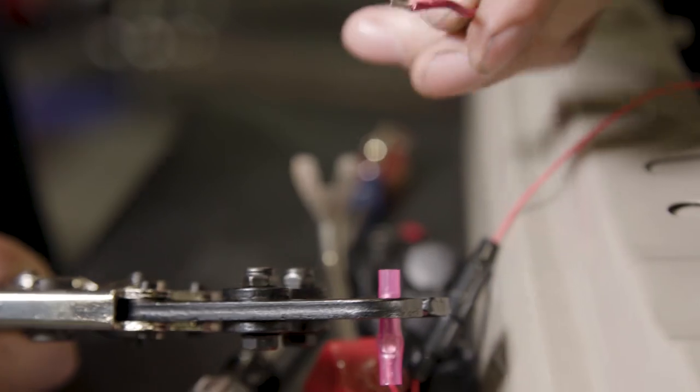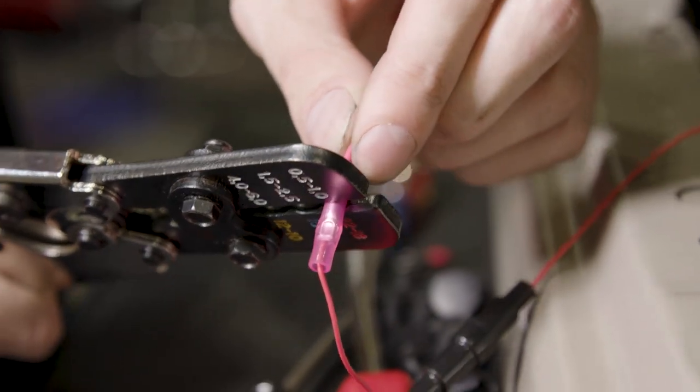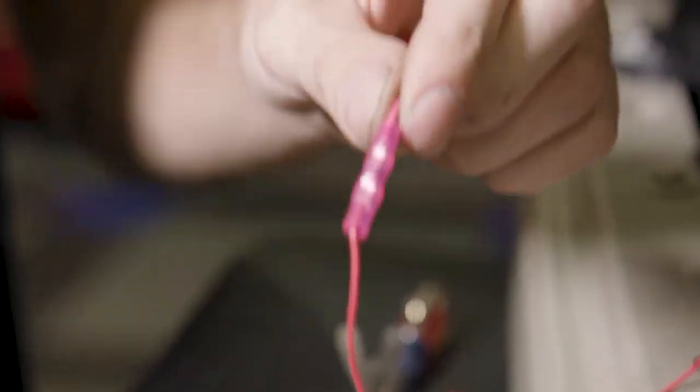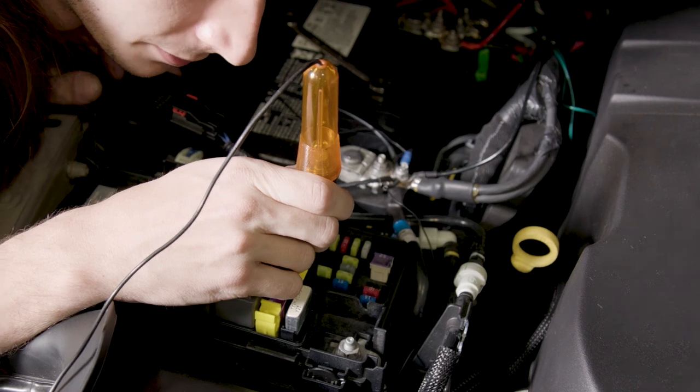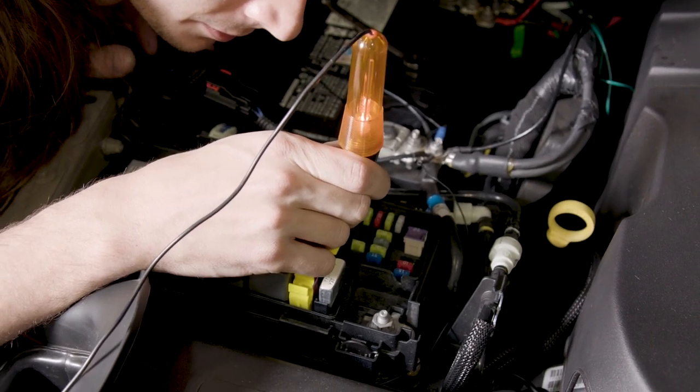We recommend purchasing an Adafuse harness and splicing it in series with the wiring harness power wire to seamlessly integrate it to the vehicle's electrical system. Once the Adafuse is connected, turn the key on to the accessory position and use a test light to probe the fuse box to find a circuit with key-on power only.